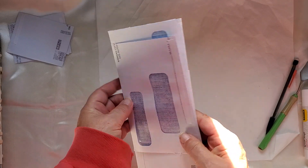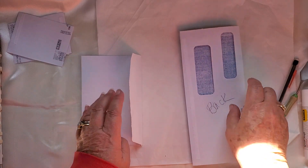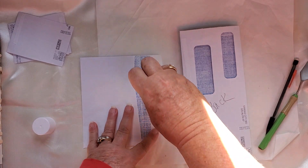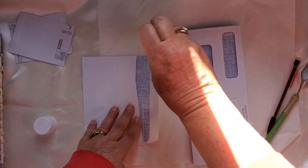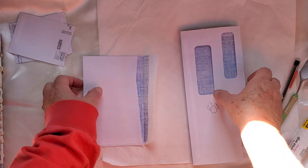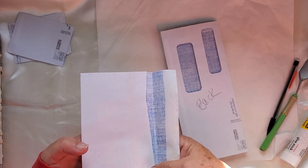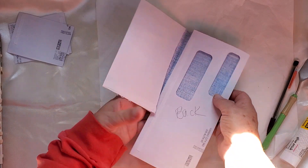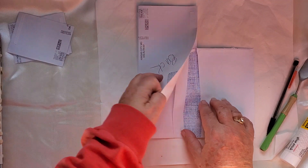I think I'm gonna put this one up higher so they're not even. I'll just slip this in so that the crease is there — I guess it's easier for me to do it this way.